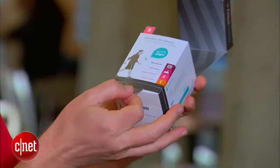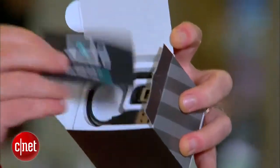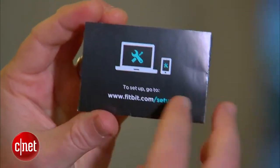Let's see what else is in the box. There's a little tab down here at the bottom — give that a tug. Inside the box we should have some instructions here, telling you to go to fitbit.com/setup, because that's really the critical part of this whole thing.